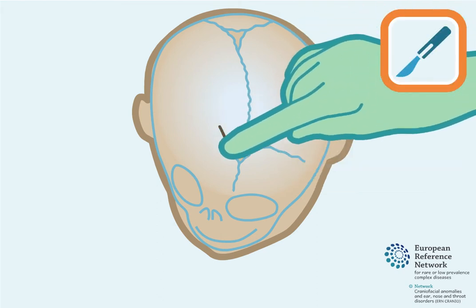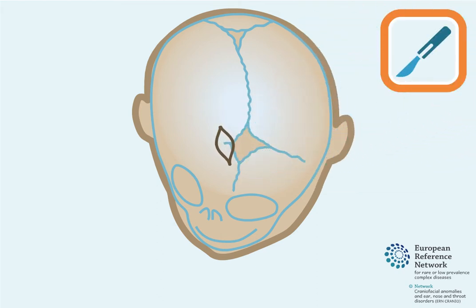A skin incision is made in the affected side of the head. A piece of skull bone underneath the skin incision is removed.